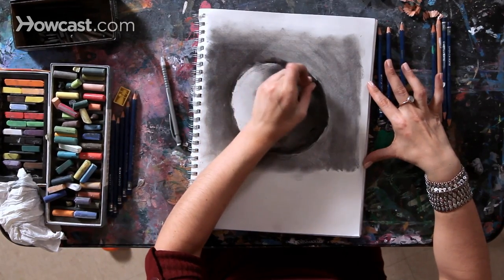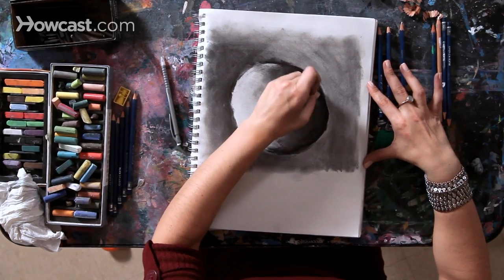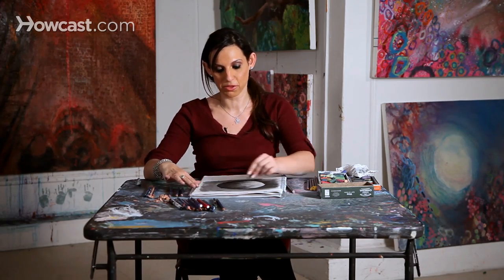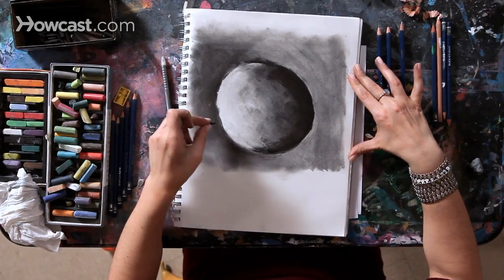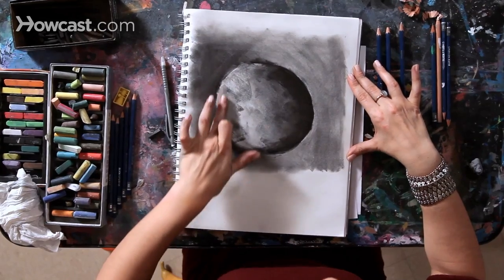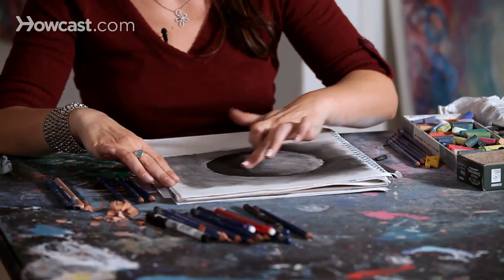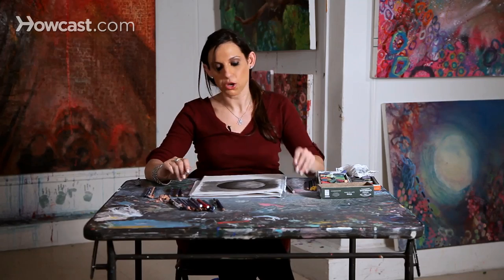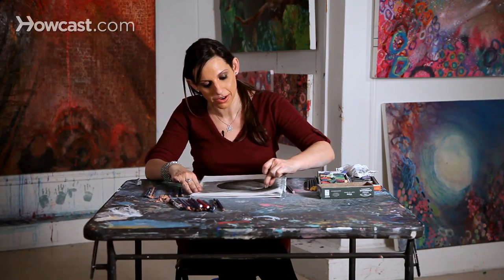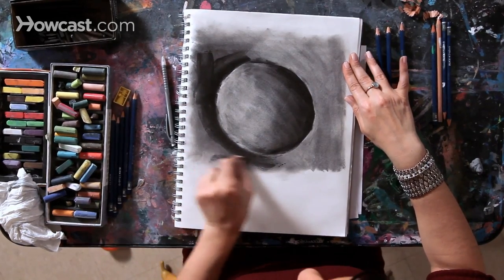Here I have a moon, a full moon in a night sky, and I've already prepared a lot of the shading with charcoal. You can see that I've created one side of the moon quite dark, the other side quite light, and I'm just going to add some charcoal to the light section so I can show you step by step how to use your eraser to actually draw.